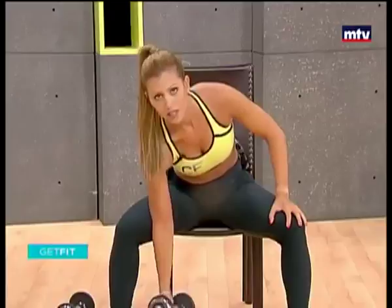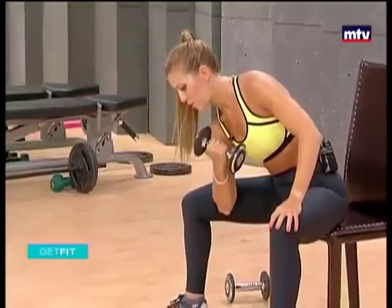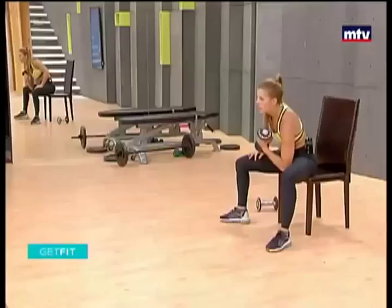So all the way down, extend and raise. And extend, down and come back up. After this we're going to do our triceps, which are the muscles on the back of the arm. And our last exercise of the day will be the abs. And up, let's do the other side.